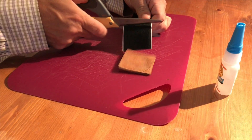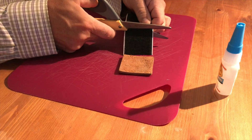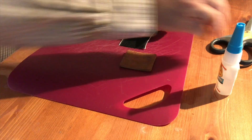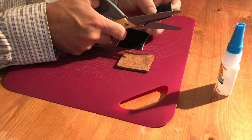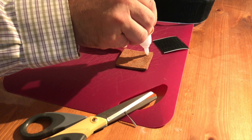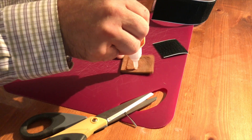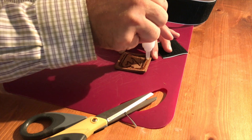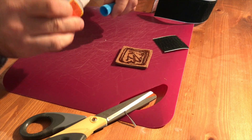Next I want to attach a little piece of velcro. The velcro does have some adhesive but just in case I put some super glue on the back, just to make sure that it's not going to come off anytime soon. I would have preferred to use some fabric adhesive but I just couldn't get my hands on it.